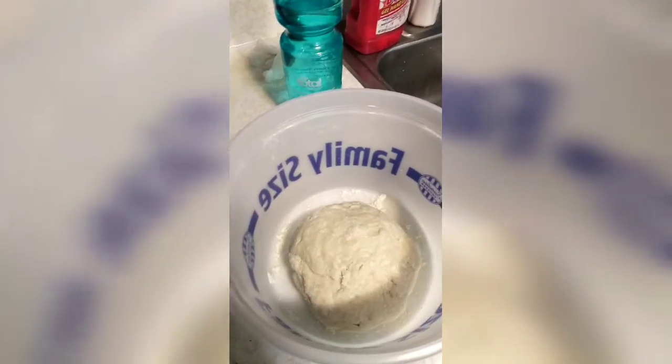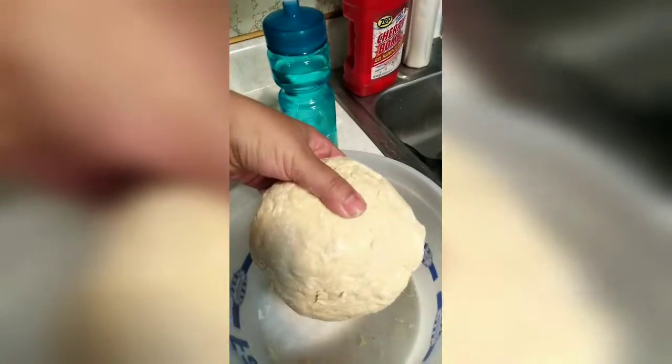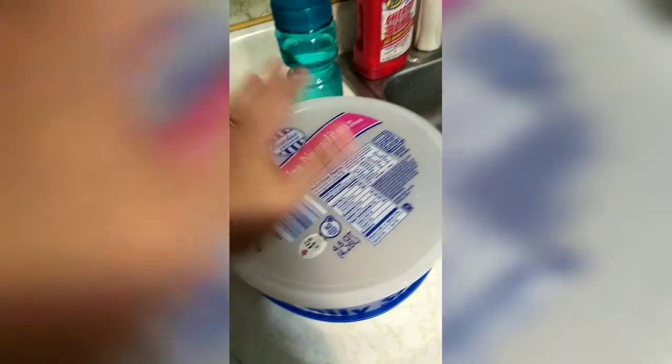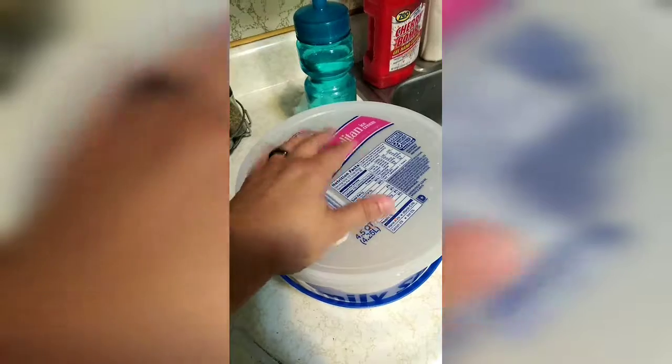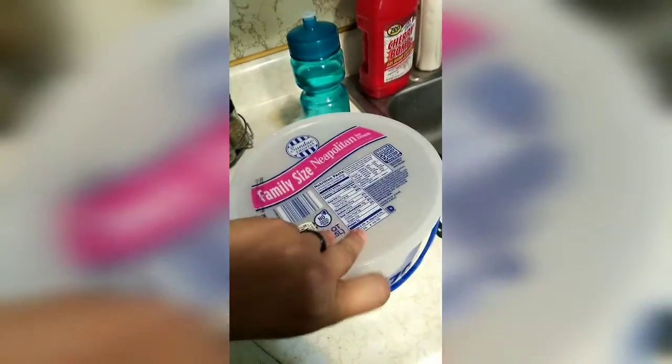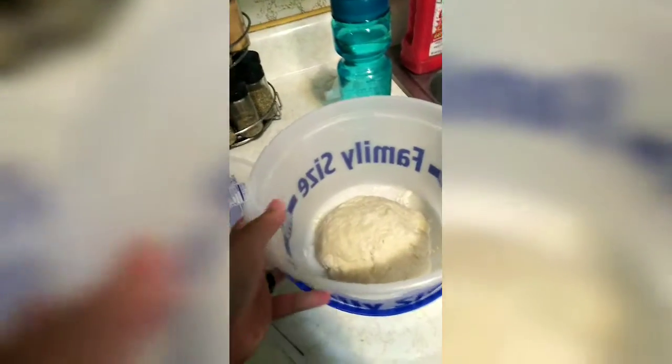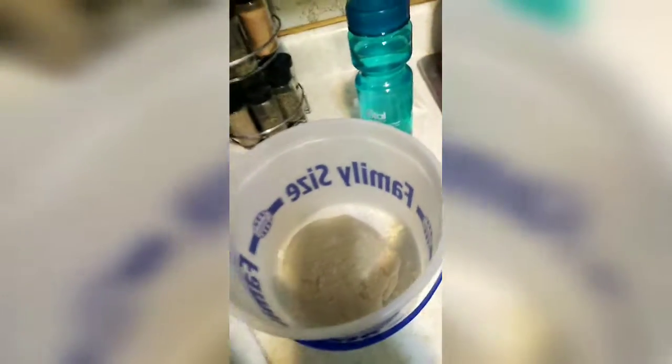Now that I've mixed it with my hands, I've gotten it to this point where it's in a little ball. At this point you put it in here and cover it up, and you'll let it sit for a half an hour to an hour — but usually I let mine sit a little bit longer. If you don't have one of these ice cream containers, you can just take a regular bowl, put a towel over it, and let it sit out on your counter. It could take longer depending on the temperature.